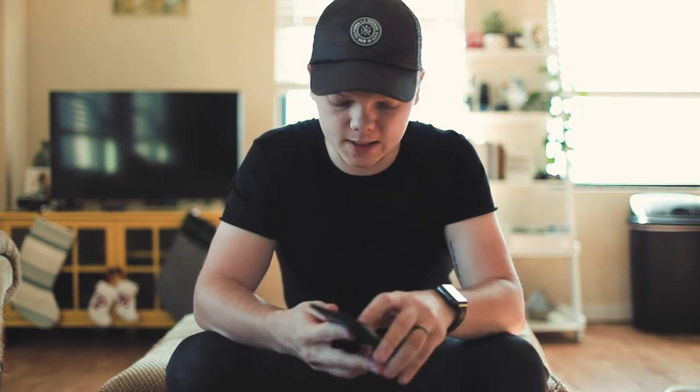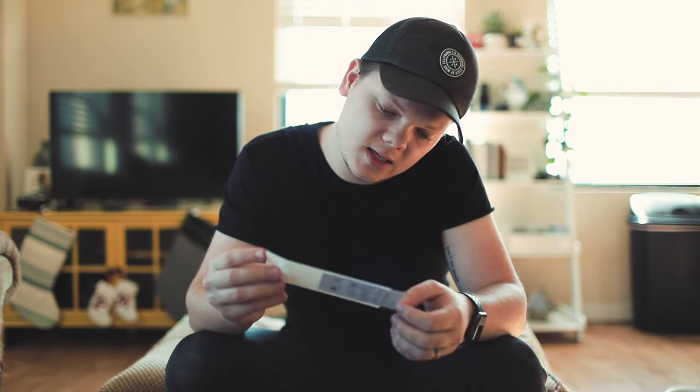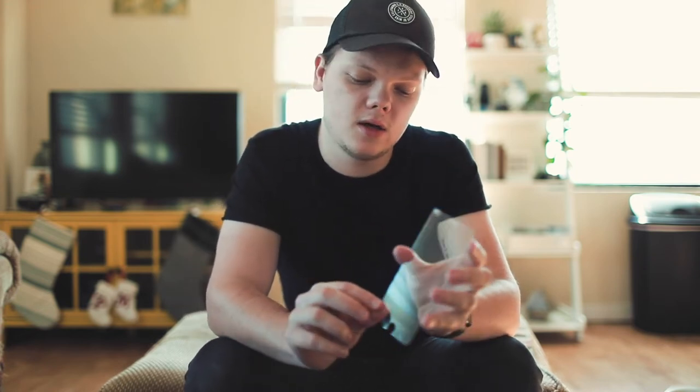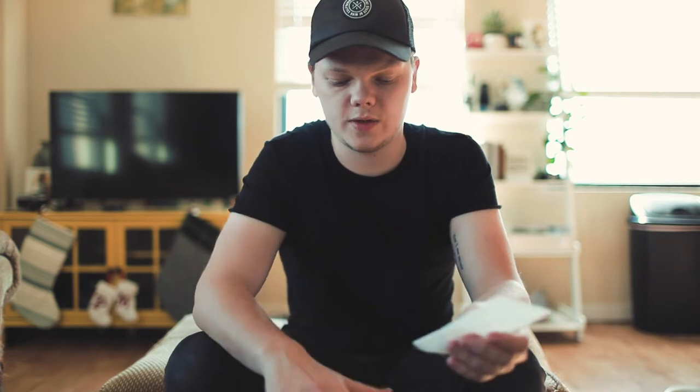First things first. What's this? Ooh, I know what this is — see that? It's a little tempered glass screen protector. Cool, awesome. That's super nice that they include that. I probably won't put this on my phone because I like to live on the edge, but thank you anyways.